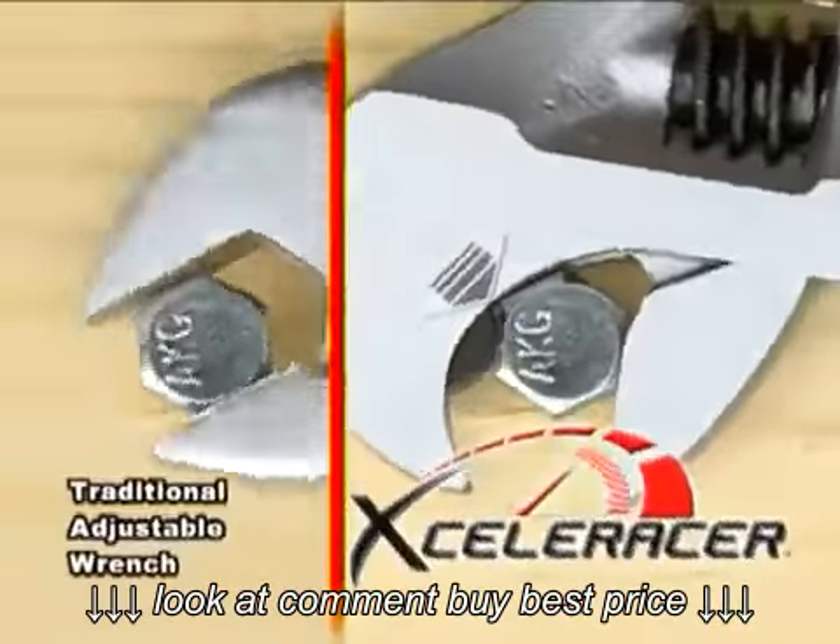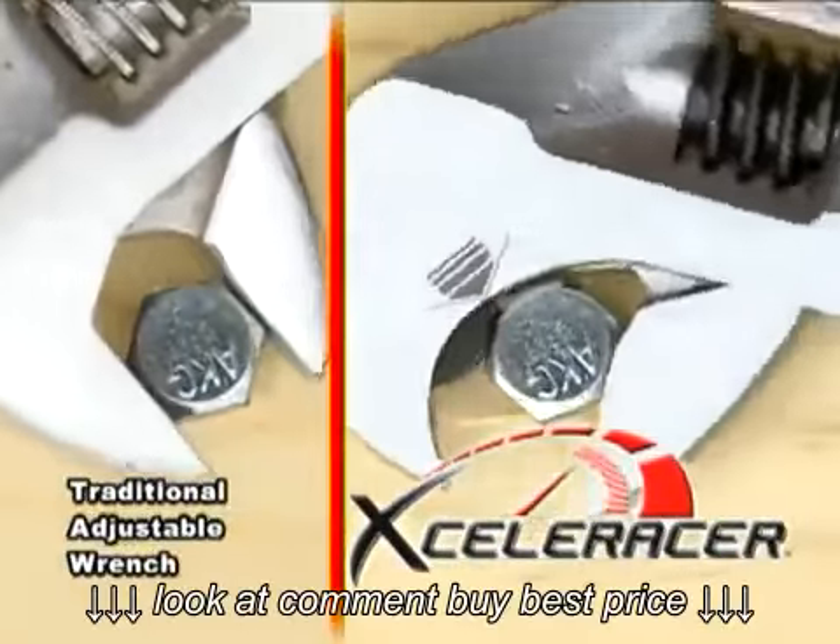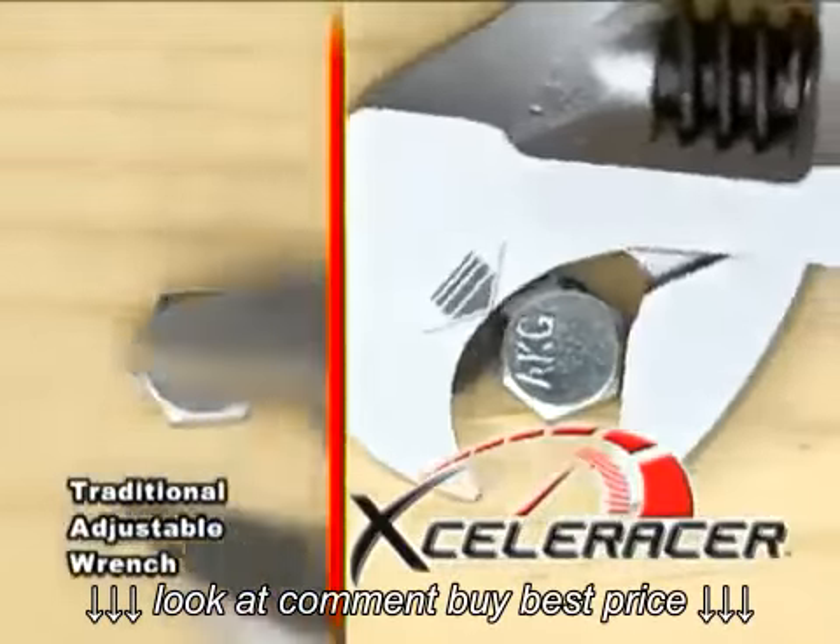The Acceleracer looks, feels, and operates like a traditional adjustable wrench. However, the patented ratcheting action is a distinct advantage.